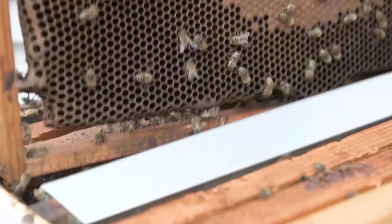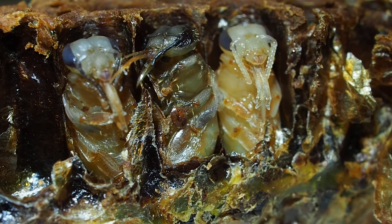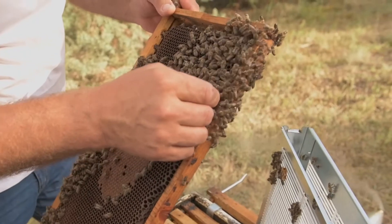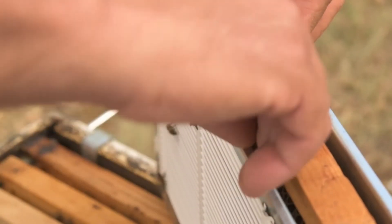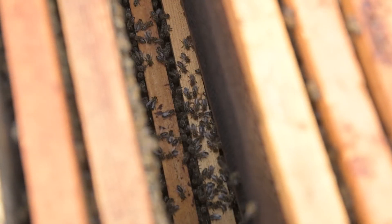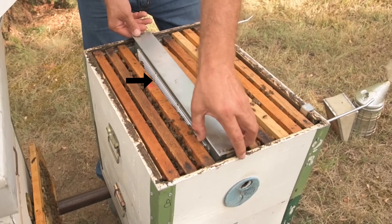Eighteen days after step one, frame one is removed from the hive together with the trapped mites. Frame two is removed from the isolator and frame three is put in its place with the queen. The isolator, now with frame three and the queen, is returned to the hive, while frame two is placed next to it.